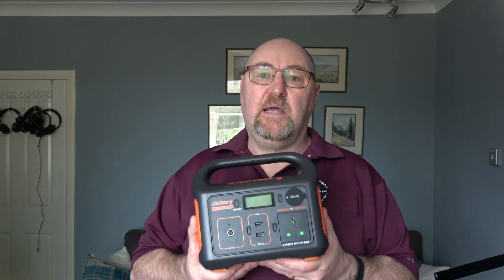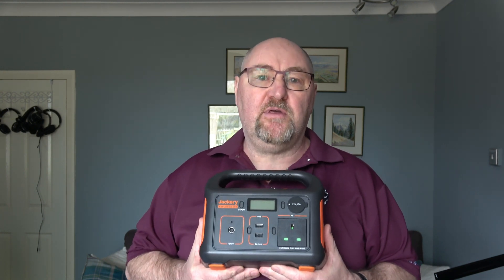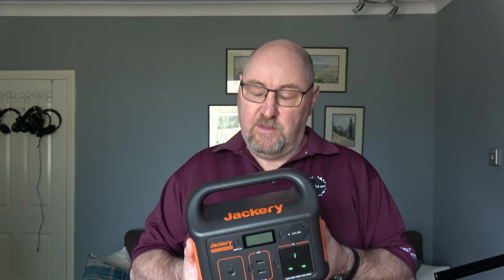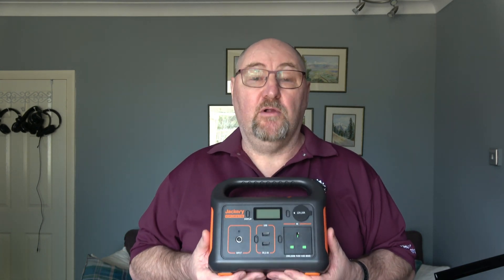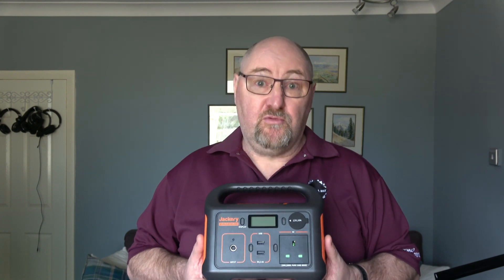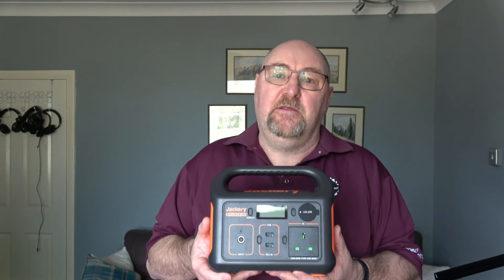Jackery, an American company that makes portable power systems, contacted me recently and asked if I would be interested in reviewing one of their products. This is the Jackery Explorer 240 portable power station with a pure sine wave inverter mounted on top that delivers 230 volts at 200 watts with 400 watts peak and 240 watt hours. It's basically designed to take out and about with you, putting it in the back of the car or keeping it in the house for power cuts — kind of like having a generator that uses batteries instead of petrol to generate electricity.